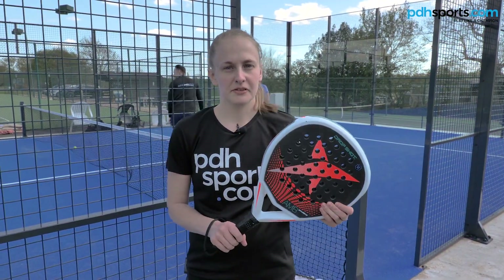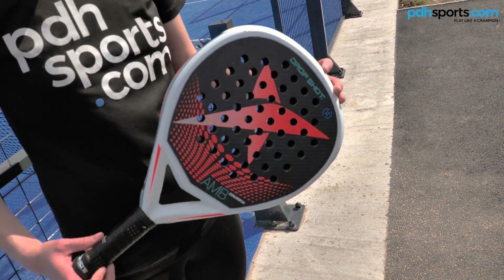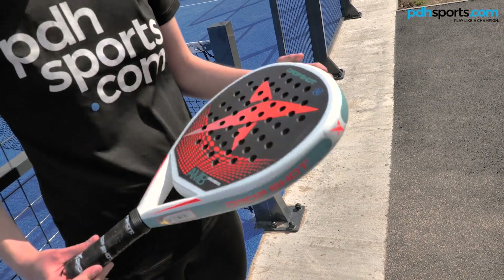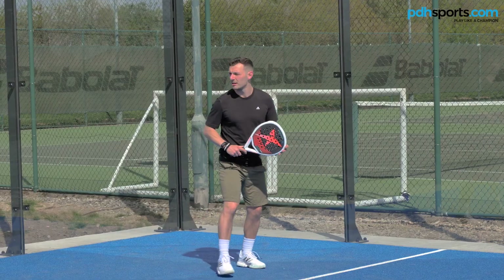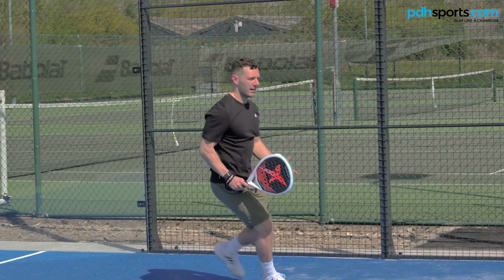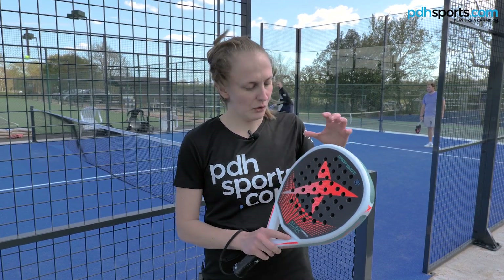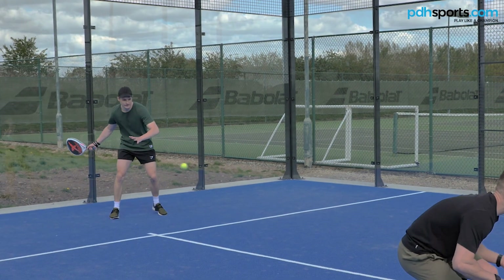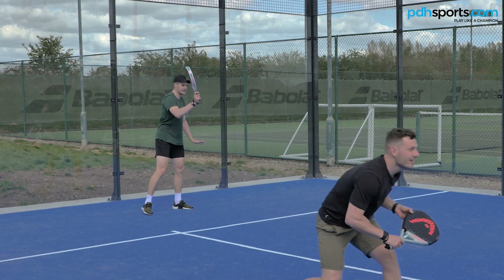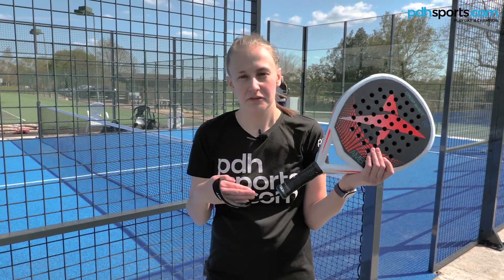I'm Sophie from pdhsports and I've been playing with the Drop Shot Explorer 5.0 racket. It's quite a lightweight racket at 350 to 370 grams with a really even balance, so it's quite easy to maneuver. Although it's lightweight, you still get that mix of power and control. It's got a diamond shape head which gives you extra power. Compared to some of the other rackets, this one has more soft foam in it, so it's quite soft when you're hitting, giving a little bit extra vibration dampening. It also has a soft strap on the handle which is really comfortable around your wrist.